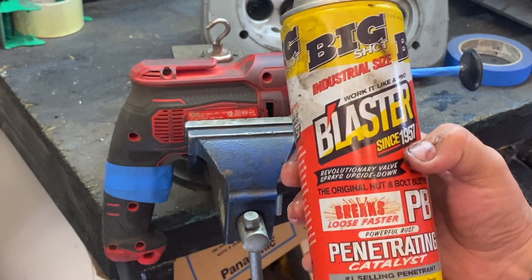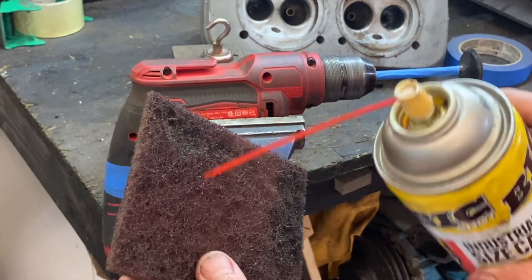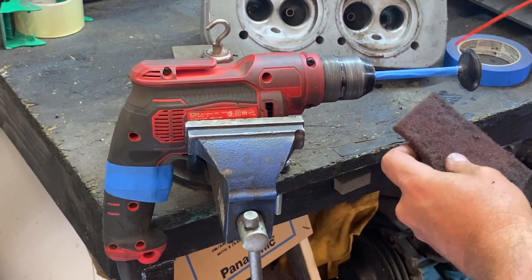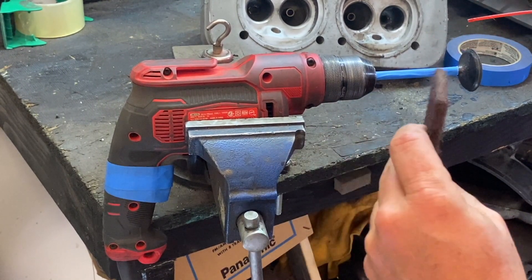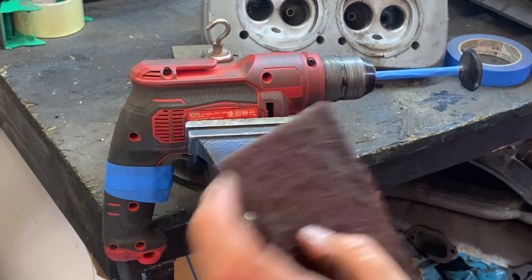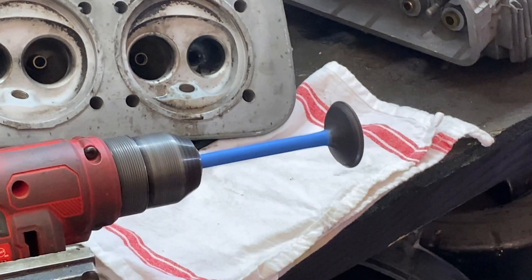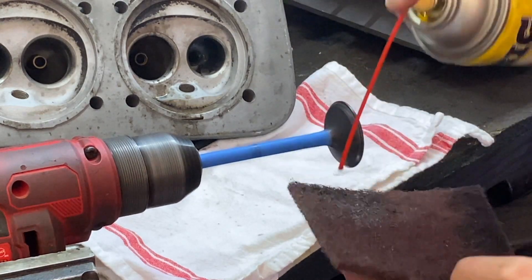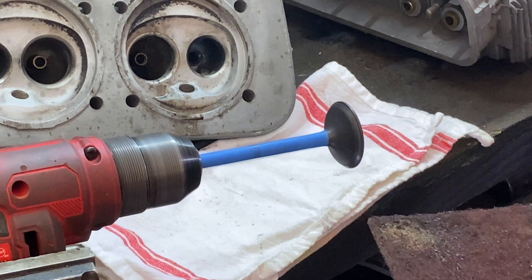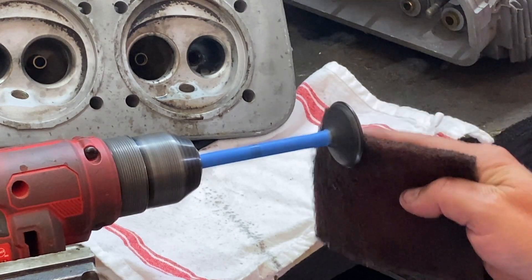We're going to spray a little bit of PB Blaster on the valve and just take our time. It's probably going to take 10-15 minutes per valve, but you're going to see a big difference when we're all done. We're plugging her in, we've got our pad, we've got our stuff. We're simply going to let it ride on there - not a lot of pressure, just let the drill do all the work.